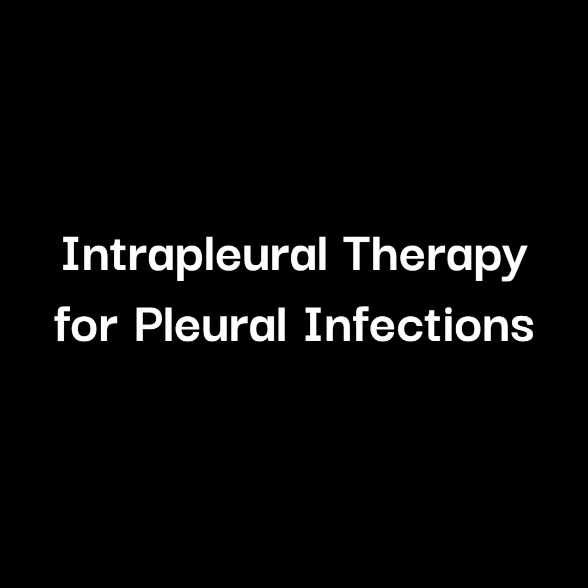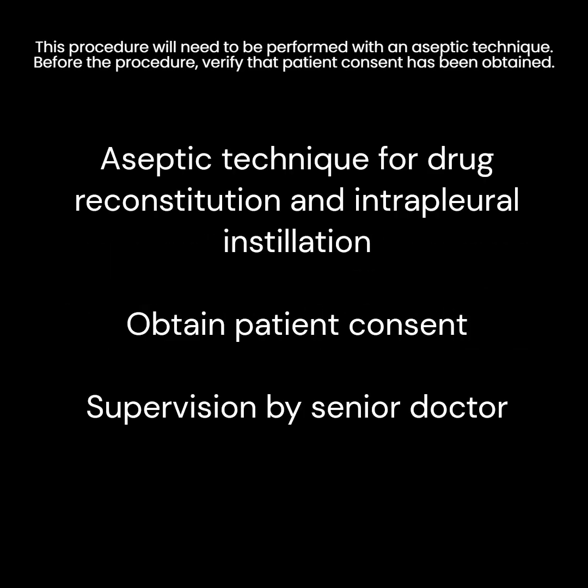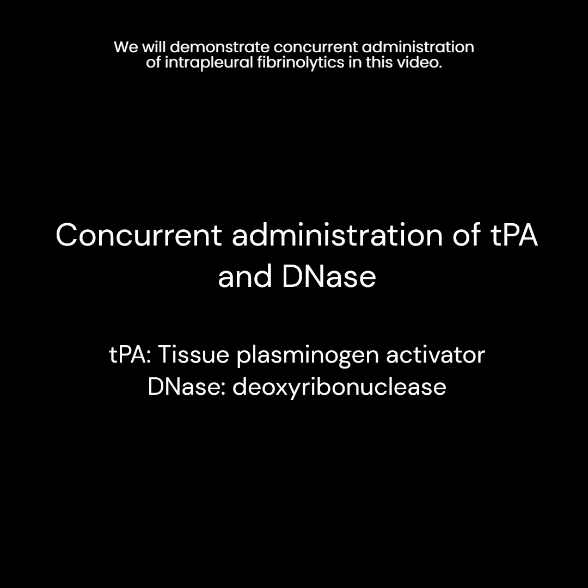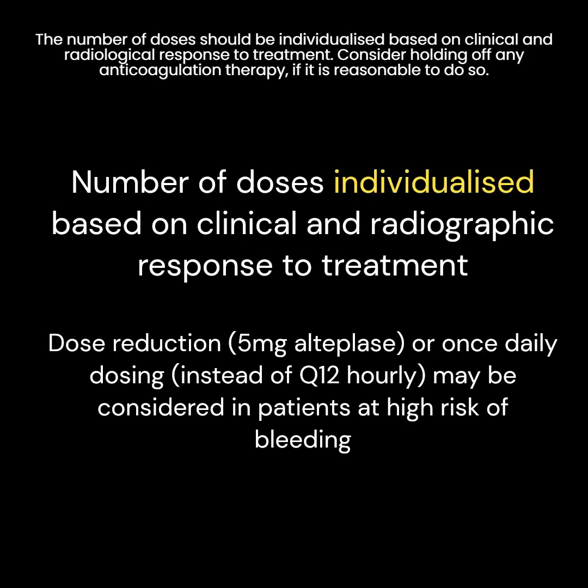In this video, we will demonstrate how to administer intrapleural fibrinolytic therapy for pleural infections. This procedure will need to be performed with an aseptic technique. Before the procedure, verify that patient consent has been obtained. Junior residents or medical officers administering intrapleural therapy for the first time will need to be supervised by a senior doctor. We will demonstrate concurrent administration of intrapleural fibrinolytics in this video. The number of doses should be individualized based on clinical and radiological response to treatment.